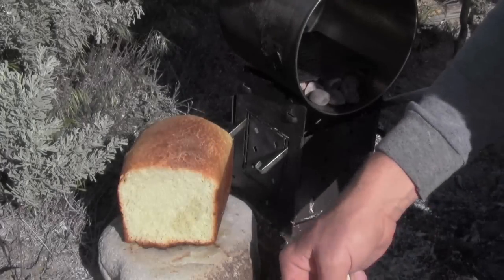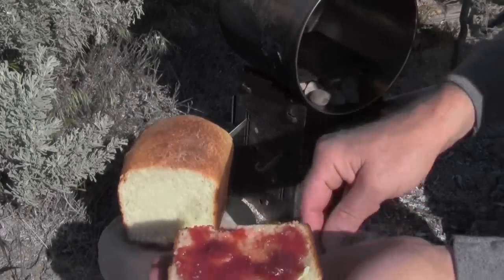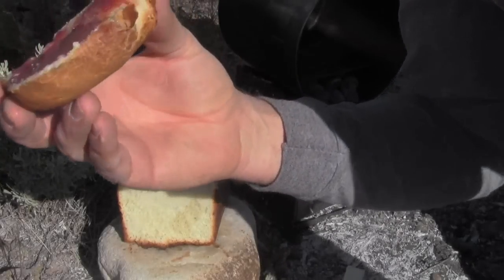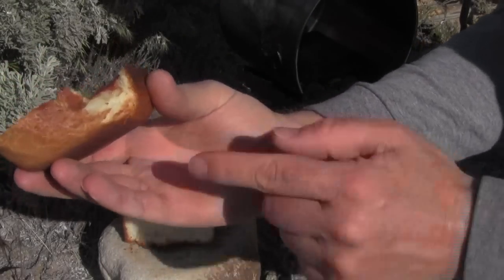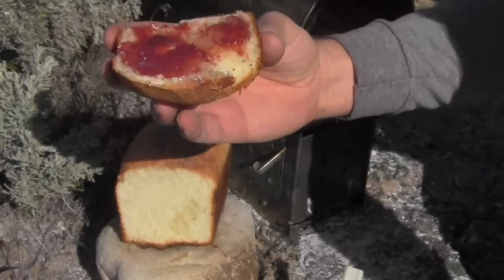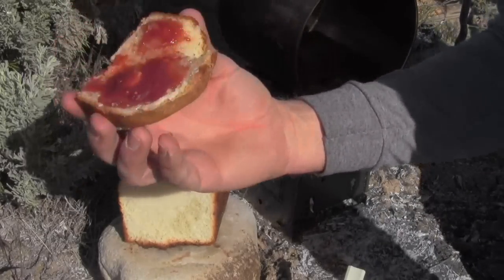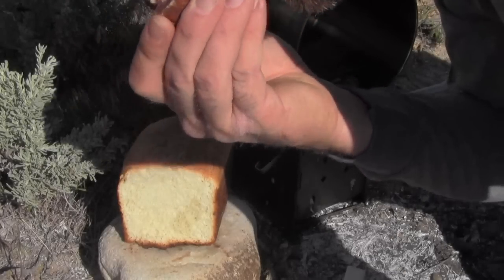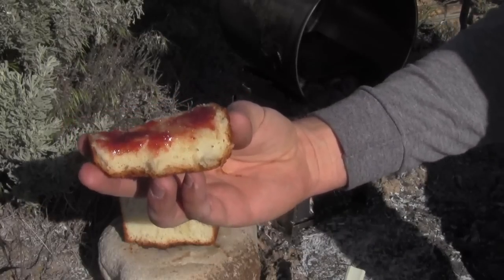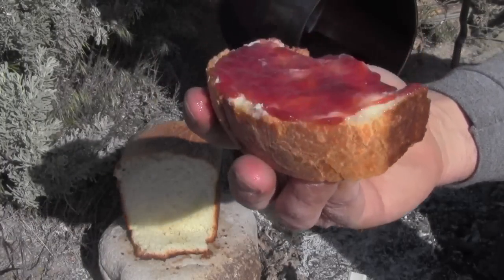A little bit of jam. Oh yeah, it's super crusty — can you see that? Oh man, that's fun stuff. I can't wait to do this for the family. Wow, that's good.